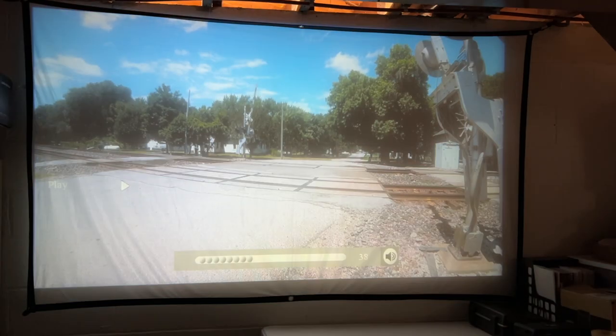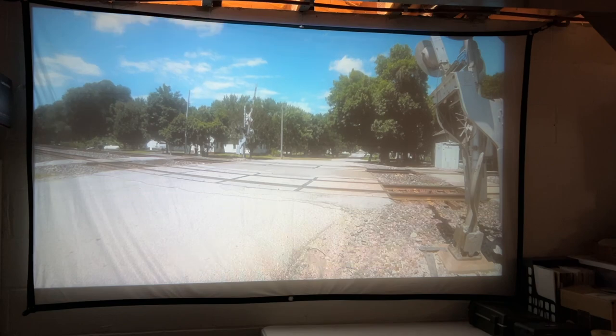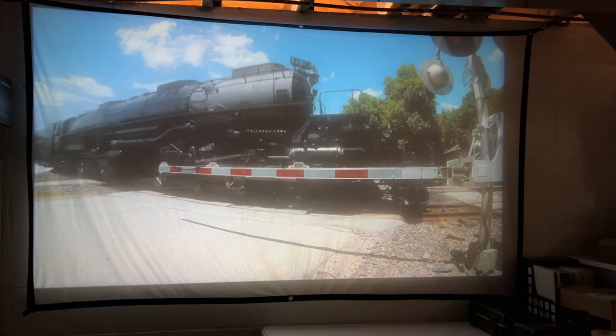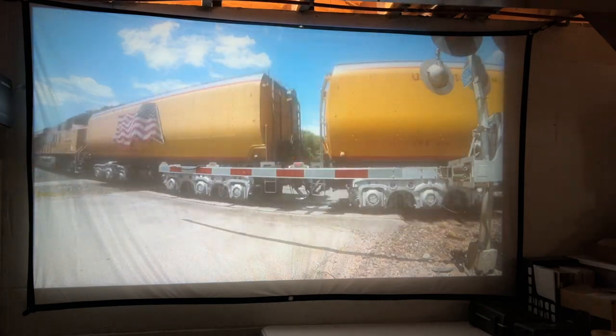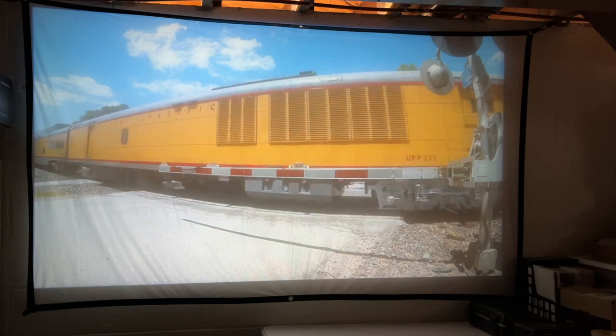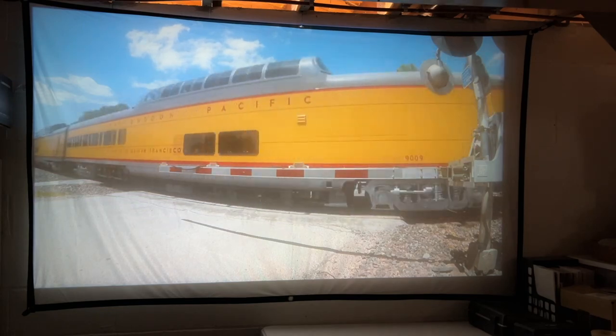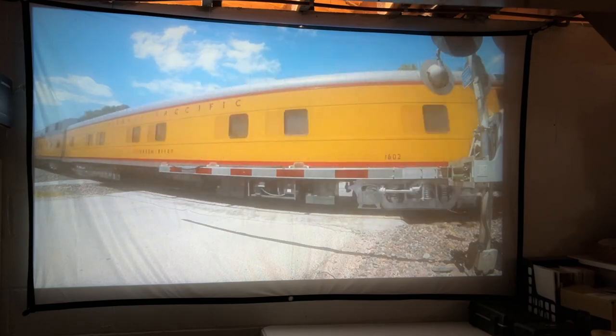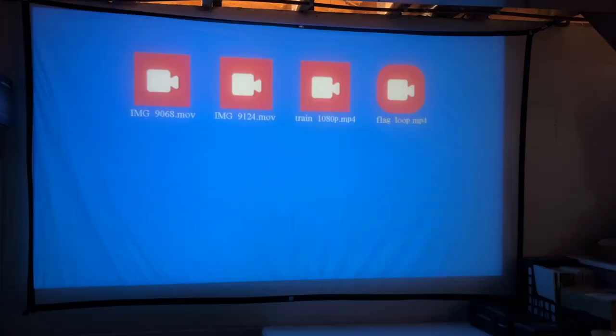Let me fast forward through this a little bit. The right and left on the direction pad changes the volume; up goes to previous and next. I don't see a way to speed the video up, so I'll just cut to where we can see something. I do have a little bit of wrinkling on my screen — that's not from the projector. And there's a video sample.